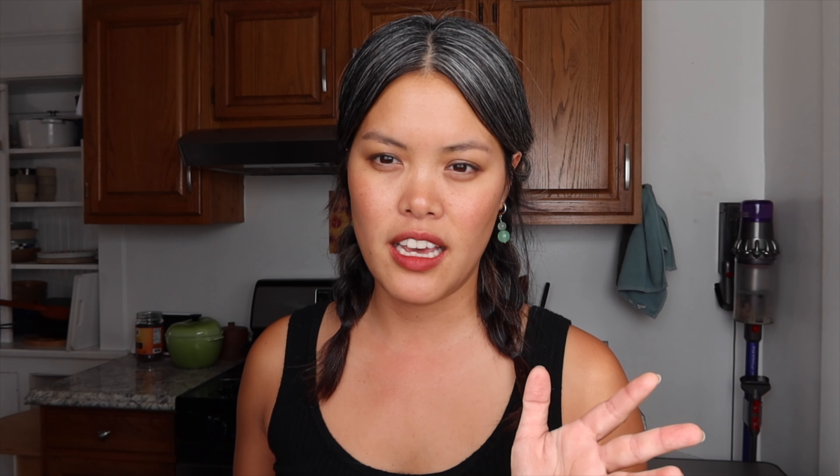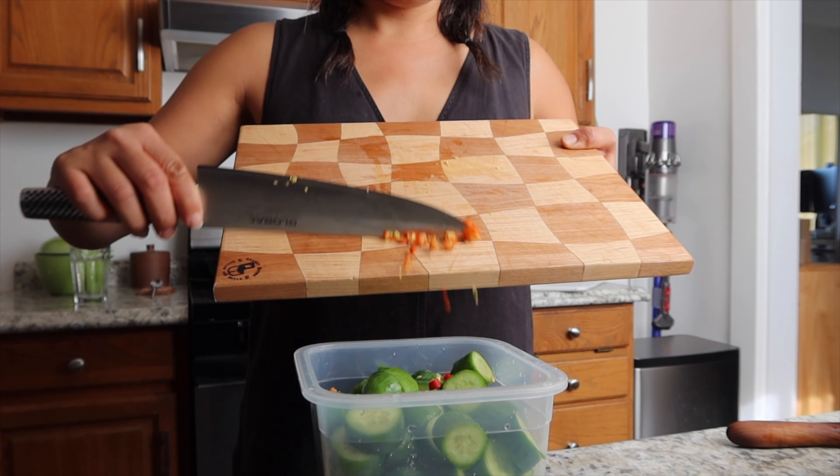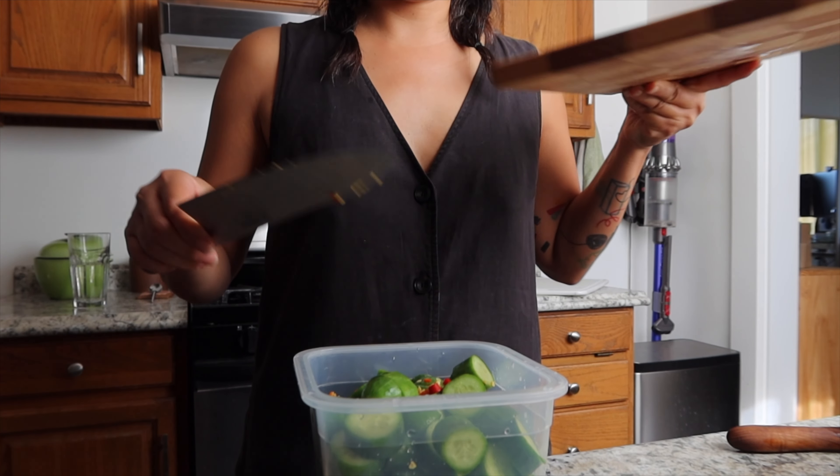Toss the cucumbers in, and I'll finely chop some Thai chilies. You can use any chili you want — I've used dry red pepper before. I like the Thai chilies because I like the flavor and the heat. I keep the seeds in and everything. I usually get a big bag of them, toss them in the freezer, and then pull them out and use them as needed.